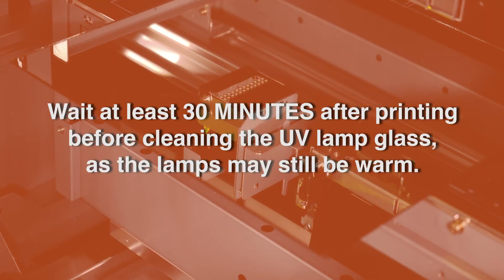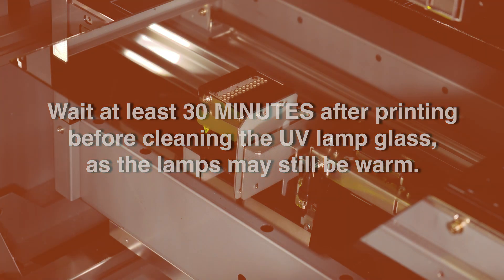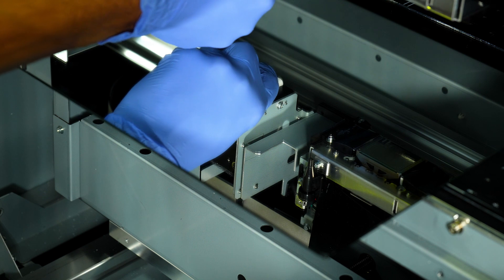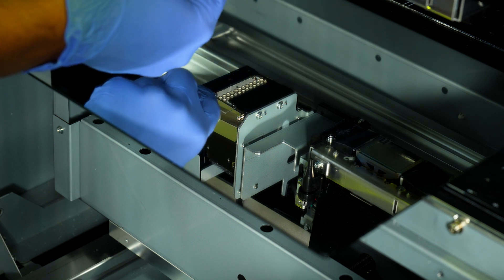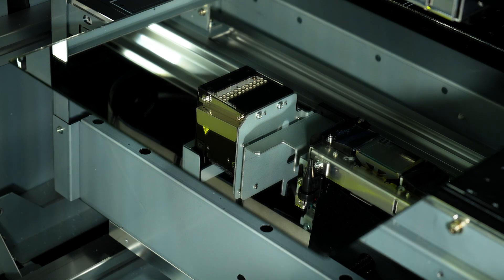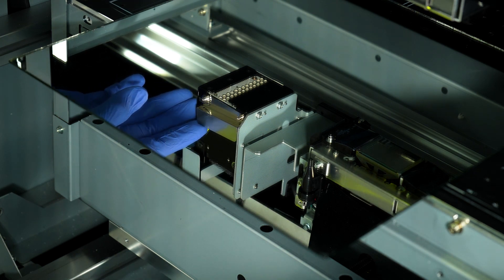Wait at least 30 minutes after printing before cleaning the UV lamp glass, as the lamps may still be warm. Use a paper towel to gently clean off the surface of the glass. If any ink cannot be removed, you may need to remove the glass and use the provided scraper to clean it — be careful not to scratch or break the glass.